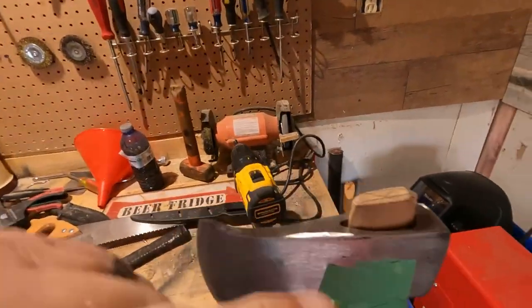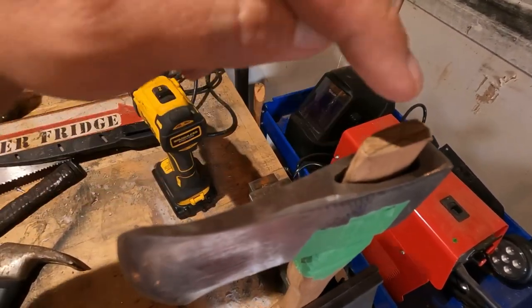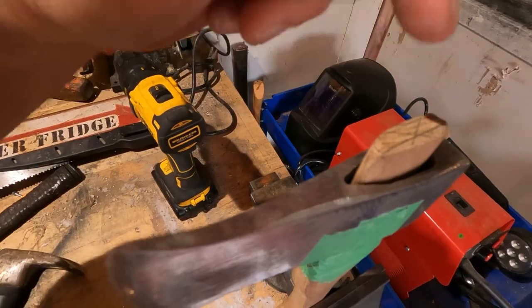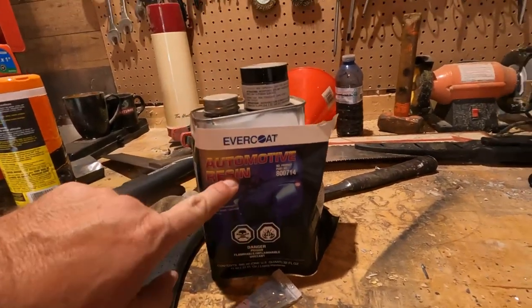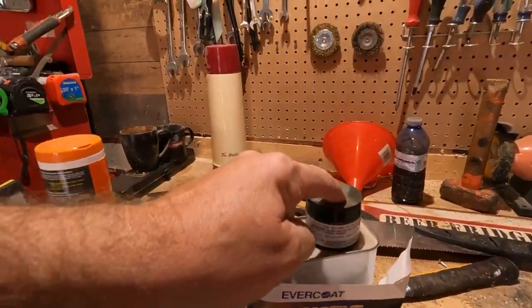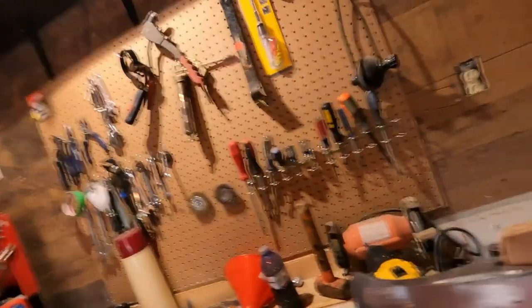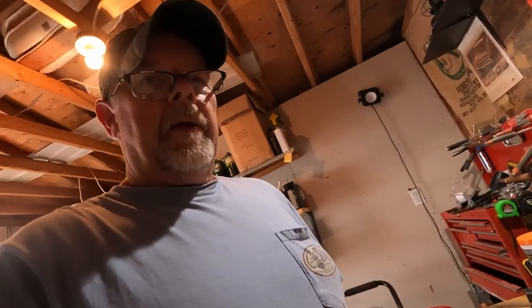We are back on the hatchet build. Bit of a problem again — I don't have the saw to cut down the middle to put the wedge in. So the next best thing: I happen to have some leftover epoxy and resin and some black powder from making duck calls. We're going to mix some of that up and try to get it down in there, and hopefully it'll cure and keep it in there. It'll work or it won't.